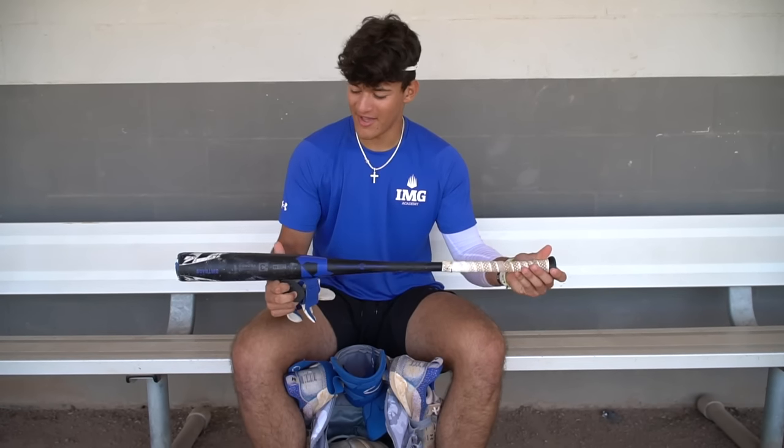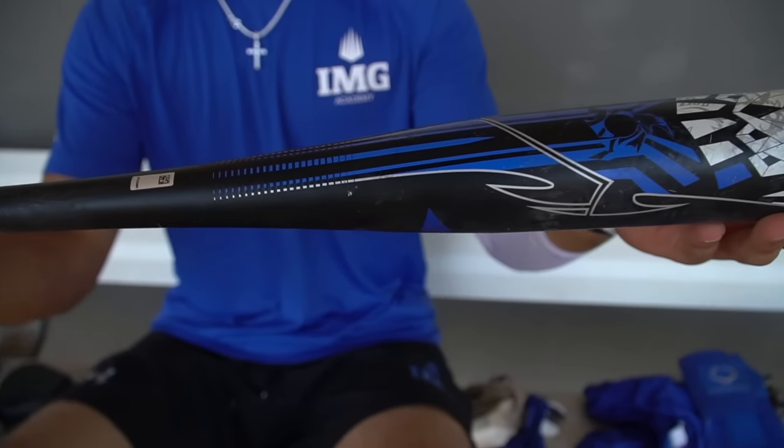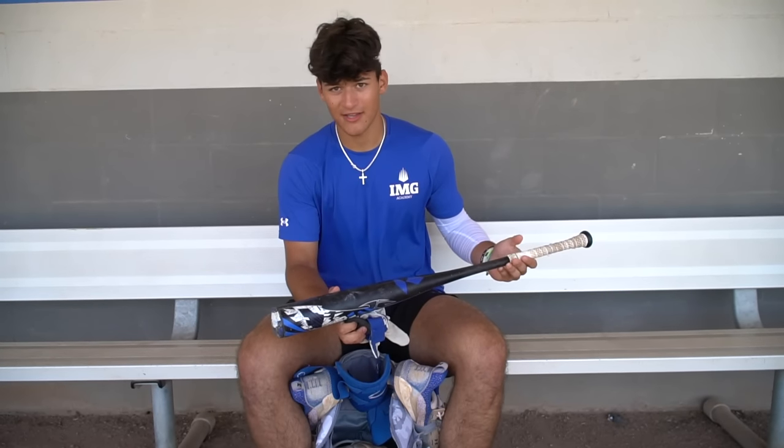And this is my bat I use. It's a DeMarini. It's a 34 — it's custom. Blue and white to match the IMG colors.